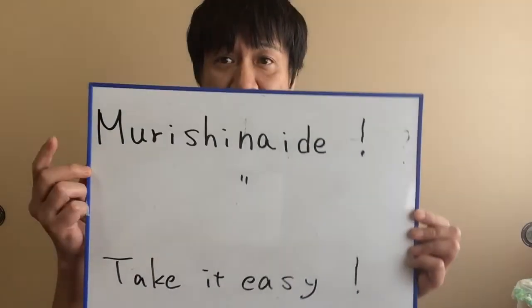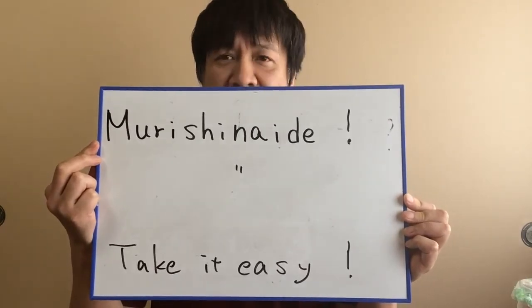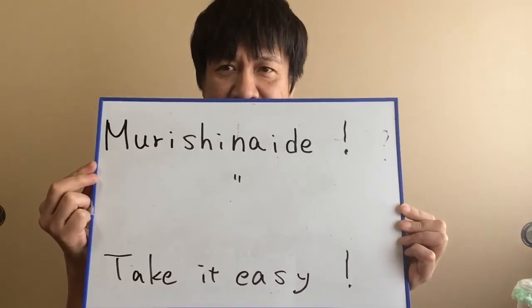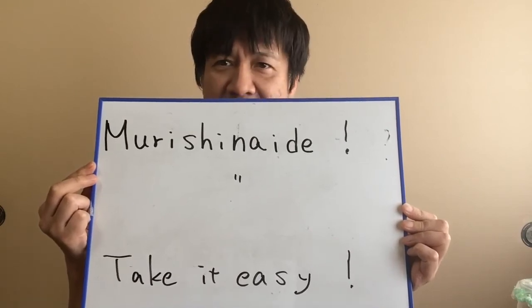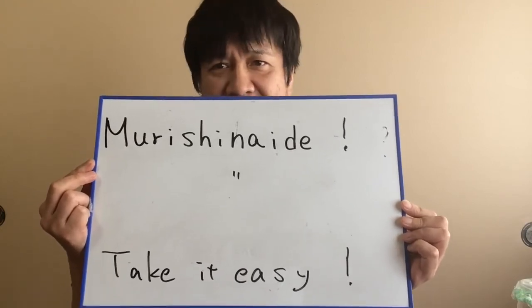Next, I will introduce you to a Japanese word. When someone is busy or will be busy, you often call out 'take it easy,' don't you? At such a time, in Japanese you say 'Gokurousama.' Very easy, so please use it.